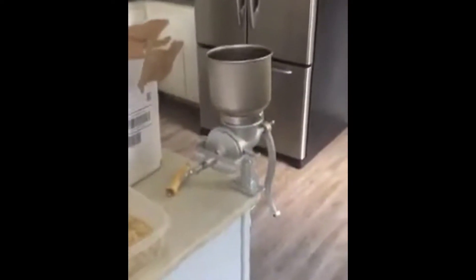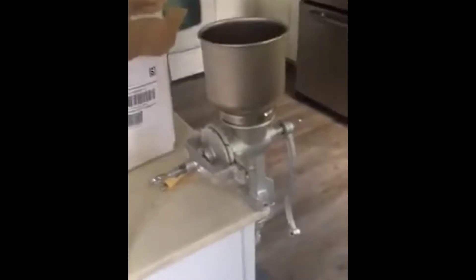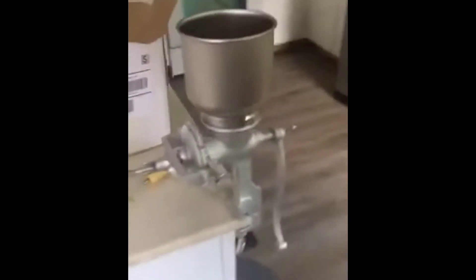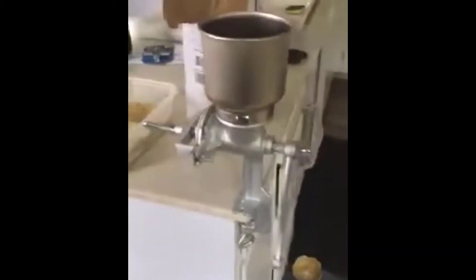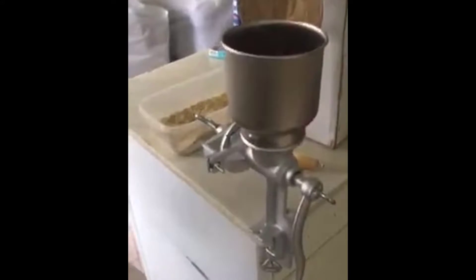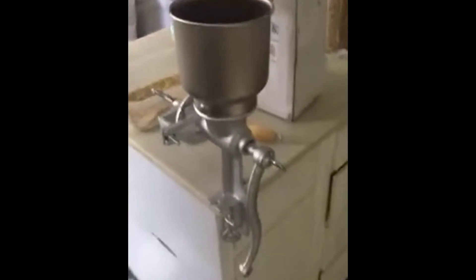I just got my grinder in and I was really super excited. It was relatively easy to set up, but they didn't bother to send instructions for people who have no idea how to use a wheat grinder or bean grinder. It's supposed to be able to grind grain, beans, corn — everything, according to the product description.